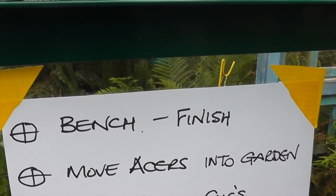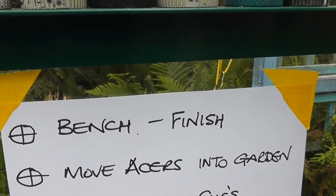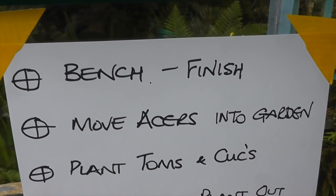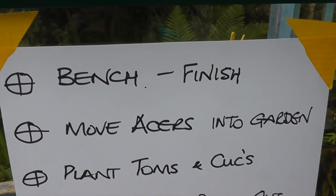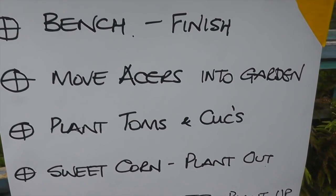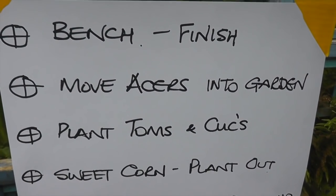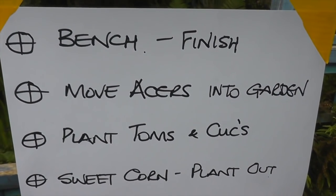Next we've got to remove the aces into the garden — they're in the greenhouse on the allotment at the moment and I'll need to move those out to create a bit of space. That will then lead into number three: plant up the tomatoes and cucumbers — they're waiting to go out, already flowering in the greenhouse in small pots. Moving on, we've got the sweet corn that needs planting out. The bed's covered up, so I'll just take the cover off, give it a light rake, a bit of blood, fish and bone, and should be able to plant that straight out.